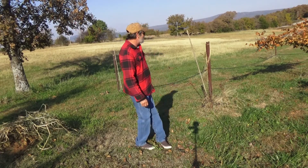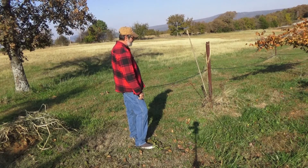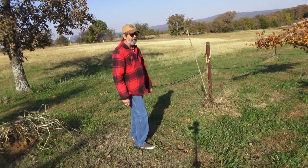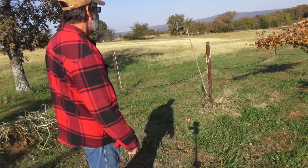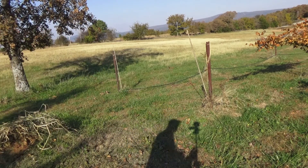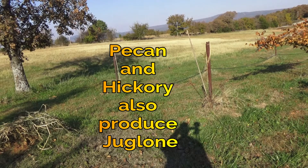These two spots have never produced anything. I've tried to replant several times and they just never want to grow — they just die. It's probably from the juglone in that root system, because I still get some green sprouts off that stump occasionally, so there is still life in that root system. If you're trying to grow a garden and your plants never thrive near black walnuts, that juglone is probably a big part of your problem.